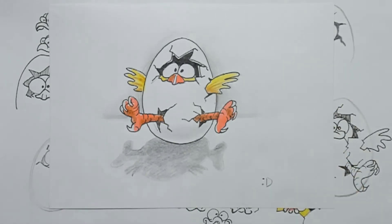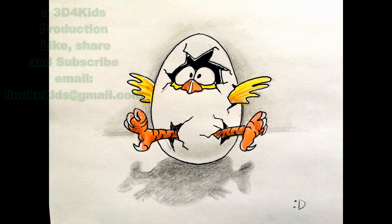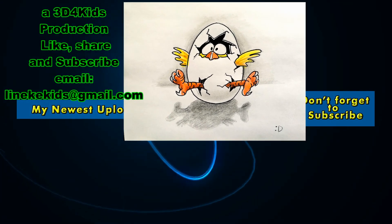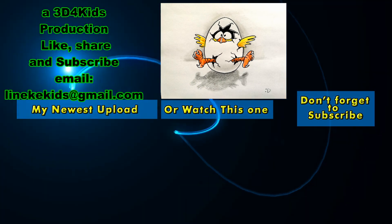I hope you will give this a try and I wish you a very happy Easter. Don't forget to subscribe, I hope you will give it a big thumbs up, and I will see you again in my next tutorial.